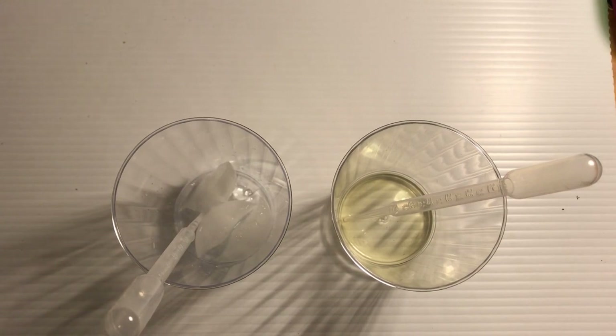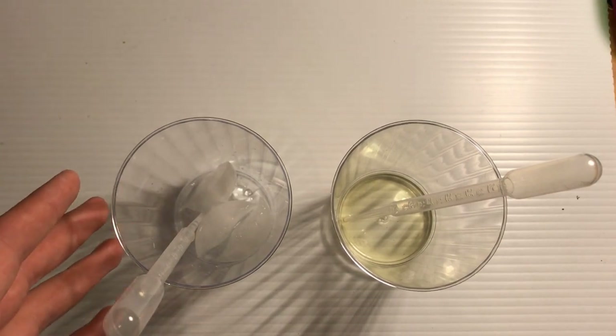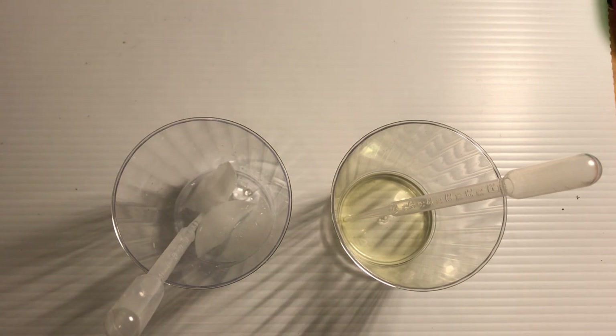So here we have the two solutions. On the left we have the hydrochloric acid in ice, and on the right we have the 5-ATZ dissolved in a solution of alkaline water — sodium hydroxide is dissolved in it, and sodium nitrite is also dissolved in there as well.